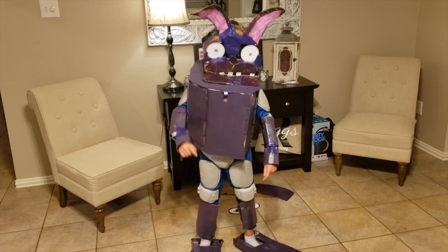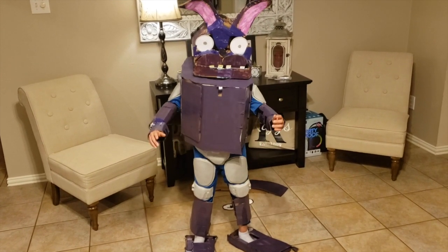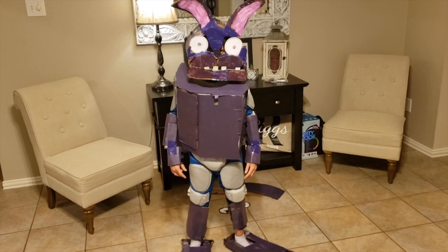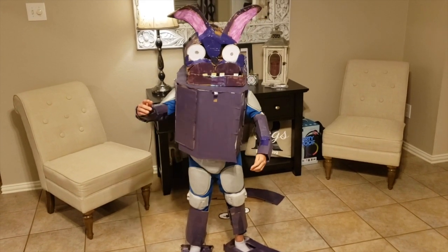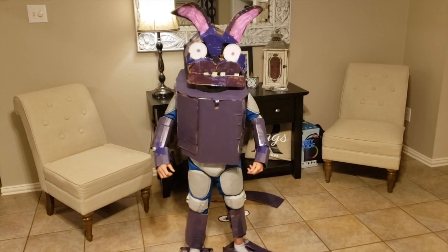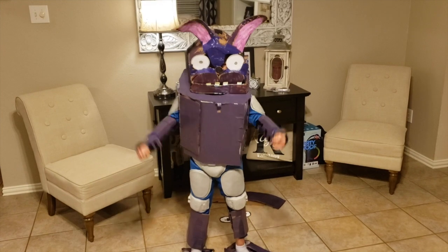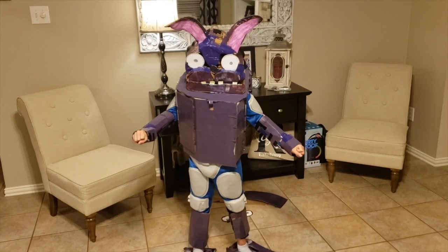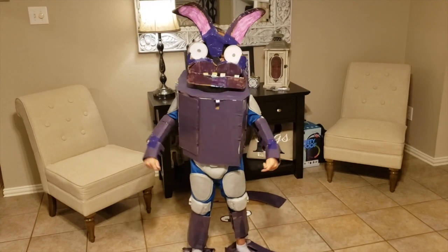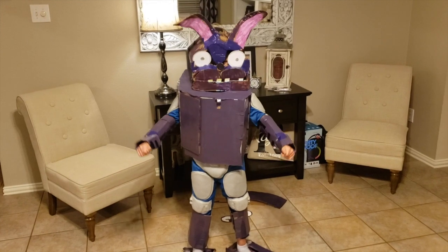They tore me apart, they used me for parts. They took away my face, they took away my arms — no, it just isn't fair. The chicken and the bear, even the fox didn't go through what I had to bear.